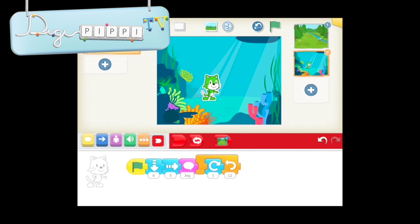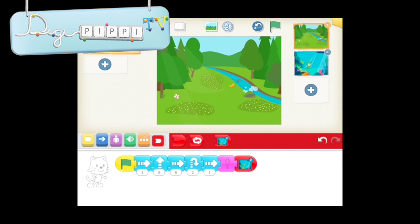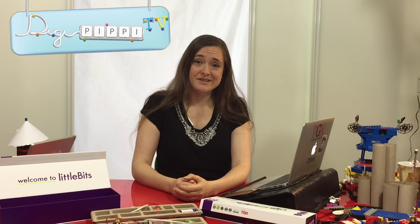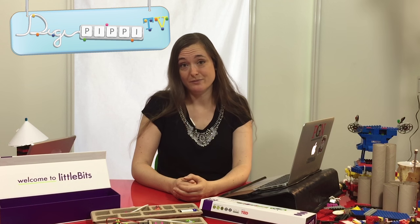Og nu kunne jeg godt tænke mig at se, om det hele hænger sammen. Hvis jeg gerne vil starte forfra, så klikker jeg på scene 1, trykker på det grønne flag, og ser, hvad der sker. Det virkede! Og nu er det jeres tur. Nu synes jeg bare, at du skal hoppe ud i det og lave alle de små spil, eller tegnefilm, eller hvad du nu har lyst til. Og så synes jeg, at du skal sende den ind til mig, eller sende den ind på Instagram. Jeg kunne virkelig godt tænke mig at se, hvad der er, I laver derude. For jeg ved, at der findes nogle utrolig dygtige børn - jeg har i hvert fald mødt mange af dem.